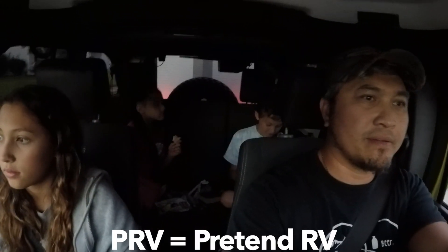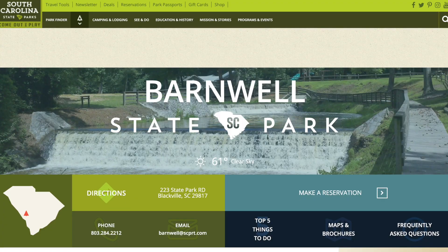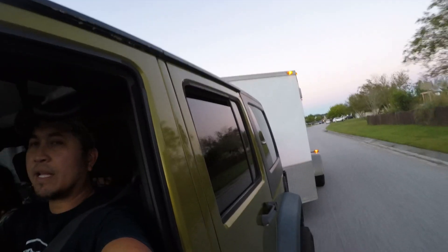Anyway, we're going on a camping trip, taking the PRV. We're going to Barnwell State Park. I've got to pay attention because the hips of the trailer are wide. We're going to try this about an hour away north of us. We just got to get that big old trailer set up before dark, which doesn't look like it's going to happen. Here we go.